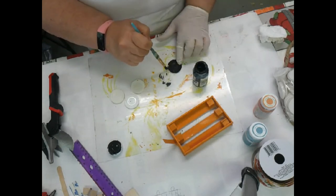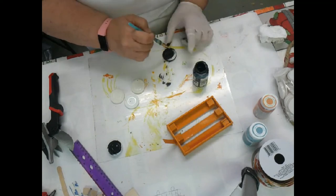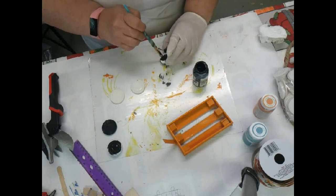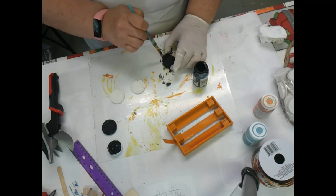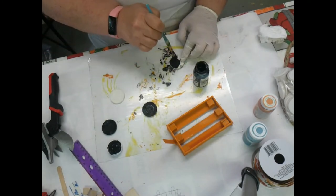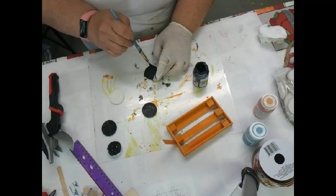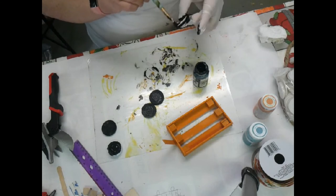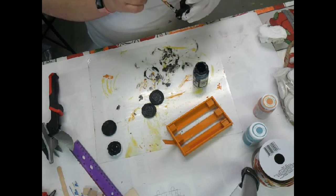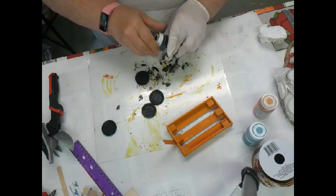I've taken two poker chips - like I did with the train wheels - glued them together, and now I'm painting them all black for the wagon wheels. They make really good wheels and I have plenty. I also got those at the auction and was wondering what on earth I was going to do with all those poker chips, but making wheels for things I'm using them up pretty good. There we go - the wheels are painted, we're going to let them dry.